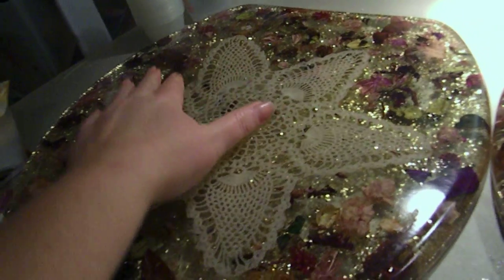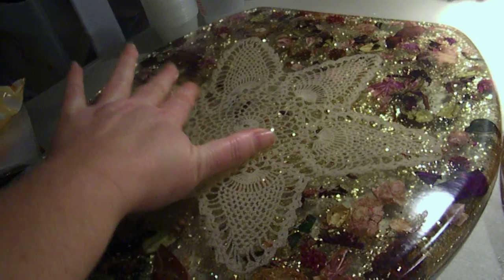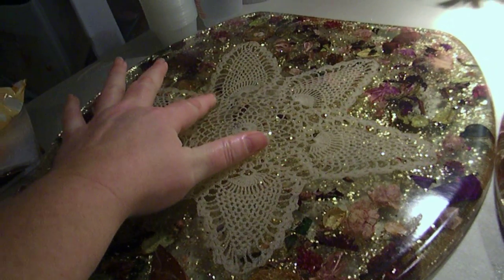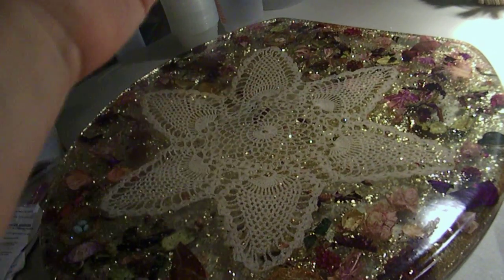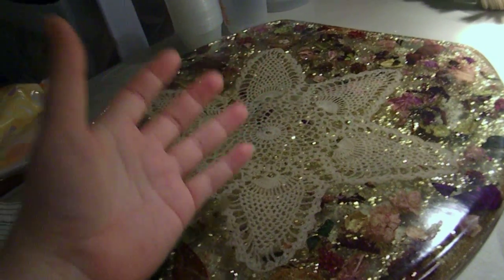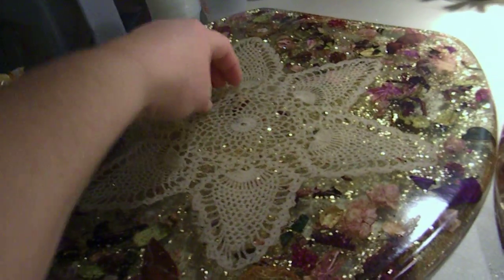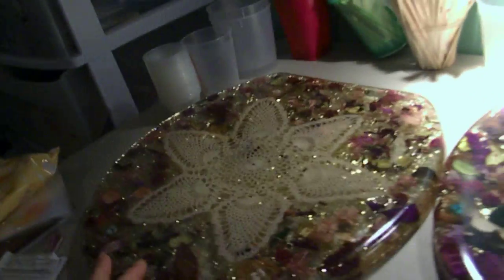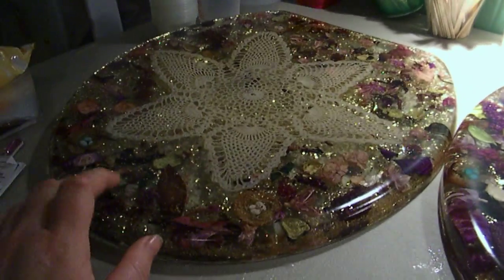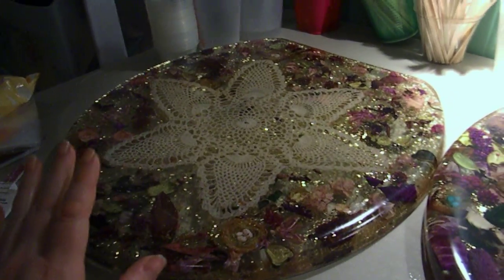Now I'm going to have to pour resin on this hole right here — look, can you tell how my finger goes down into the hole? It's like a crater there. It produced so much heat it sucked the mold in and it collapsed right there, then popped out the other side. Freaking ridiculous. So I don't like the toilet seats. I won't be doing them again — too much work, too much resin, and too much hassle.